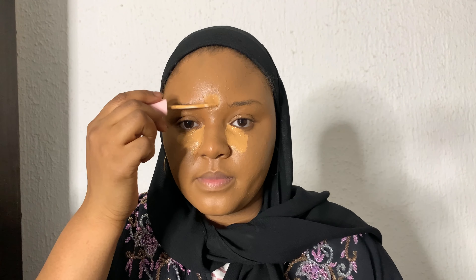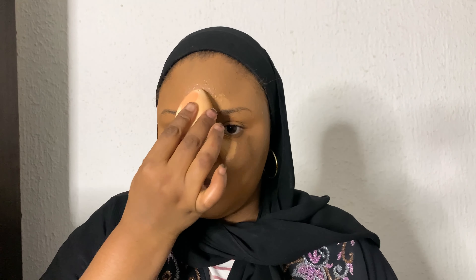Next we're going to apply the Zahil Cosmetics concealer. I'm applying it on areas I need to brighten: under the eye, the chin, the forehead, and on my nose. Then I'm blending it out. When you have a concealer that dries down easily, you need to work in sections — start with the forehead, blend it out, then the chin, blend it out, then one under-eye at a time. The concealer I'm using here doesn't dry down easily, so that's not an issue.